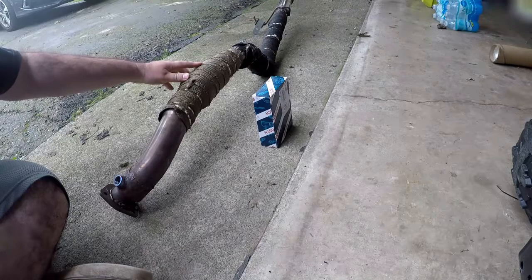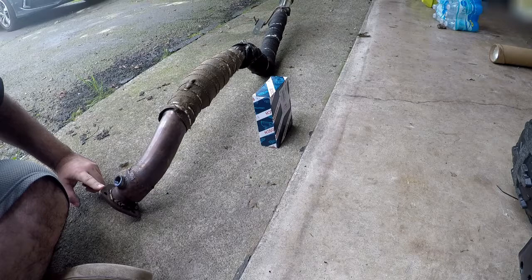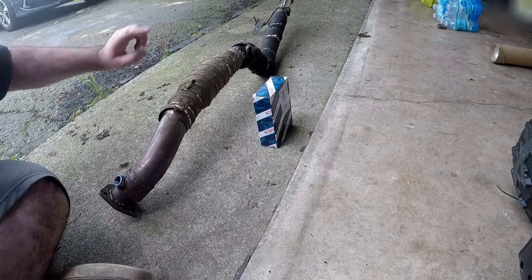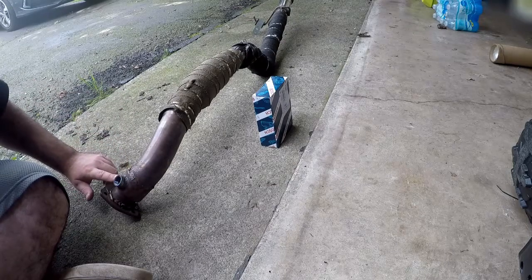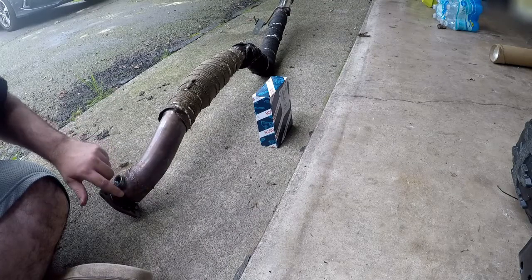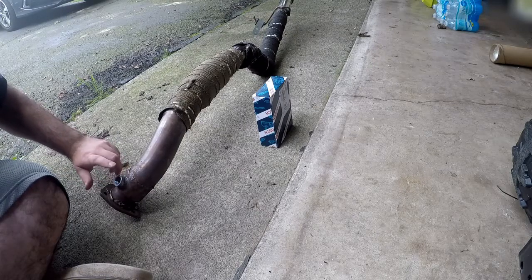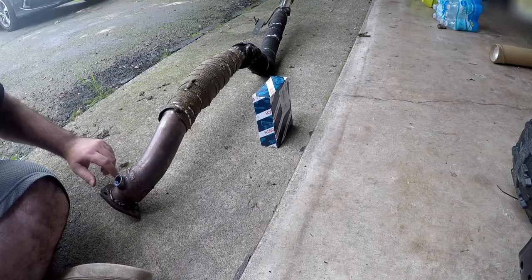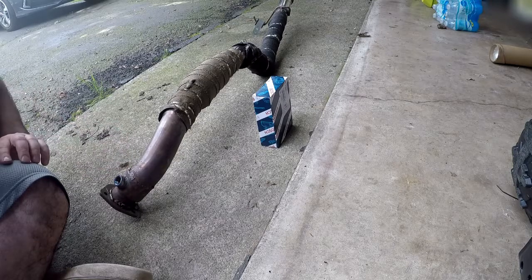This is the main portion of my exhaust system. This is the bung that I have running from the collector all the way back to before the muffler. On this particular piece of exhaust, I have had this O2 sensor bung welded on. I did not do that myself — I had someone else do that. You can see the quality of my other welds here that I did do, which is pretty poor.